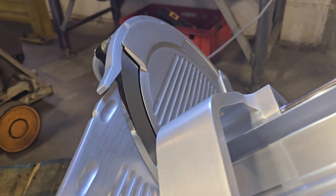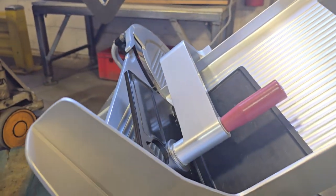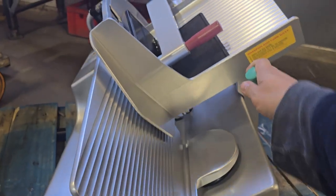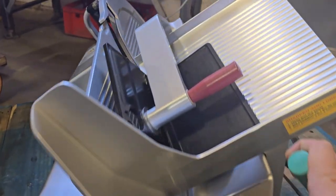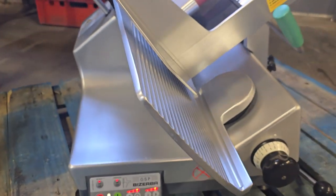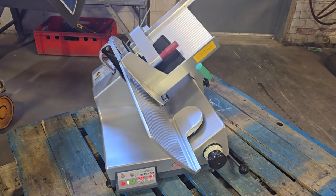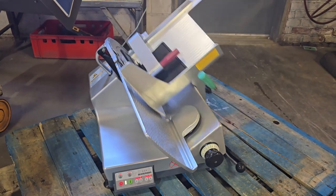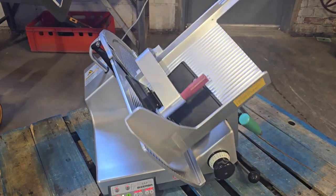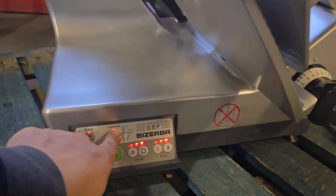I got the blade spinning and it'll run manually, and then also fully auto — you hit carriage on and then turn the carriage back off.